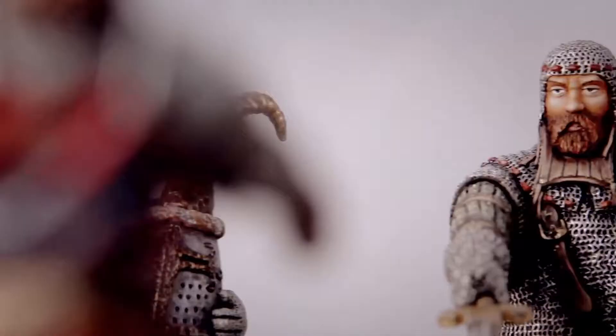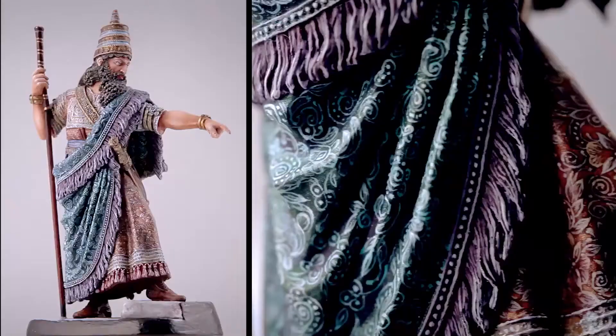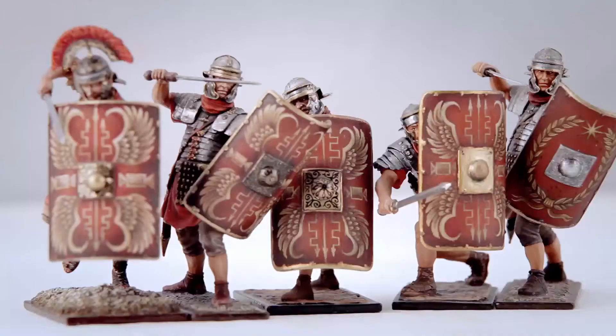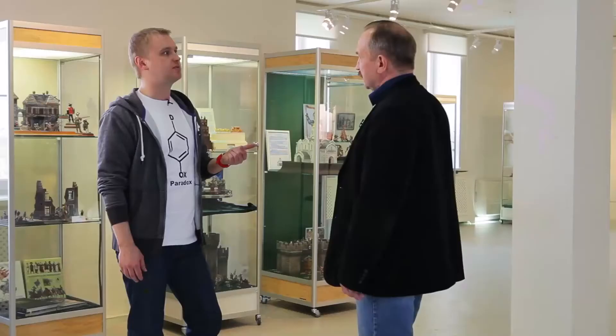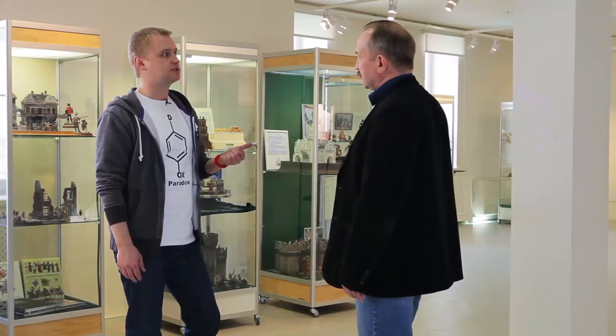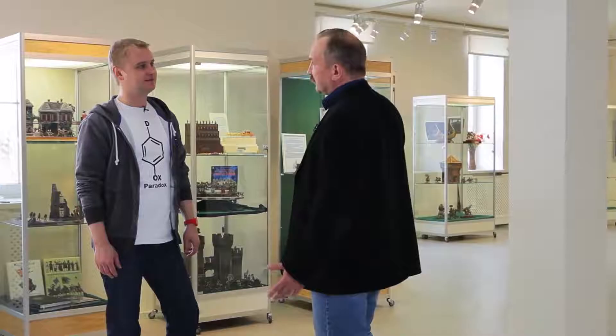Wartime miniatures are not toys — they are collected and carefully stored on shelves. Only a few companies in Russia make such pieces. The most sought-after items are those presenting the Middle Ages — knights. They are bright, have fighting spirit and energy, offering the most multi-dimensional interest for a collector. An artist can make the most of their skills, and a sculptor can truly show off their talent.